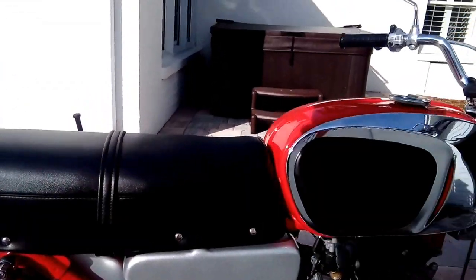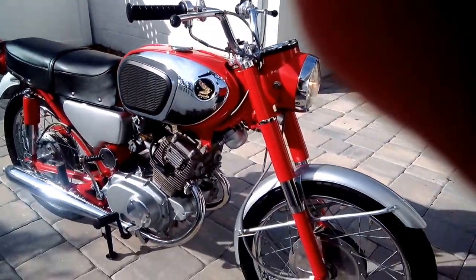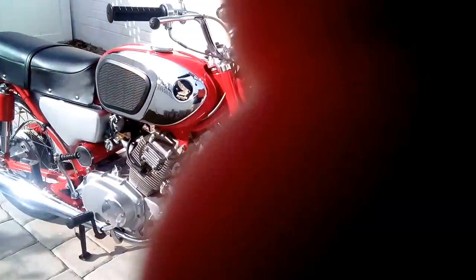Turn the choke all the way off — she's already warmed up. There you have it. It's up for sale on eBay right now. Thanks for looking.